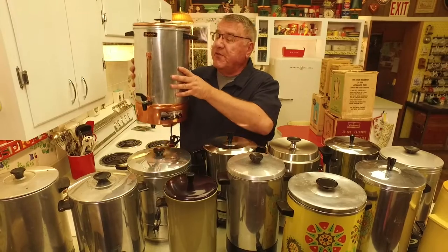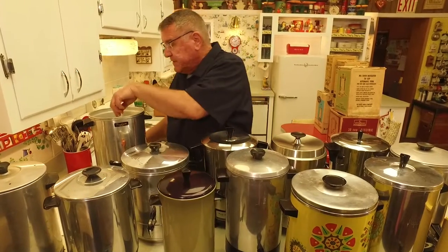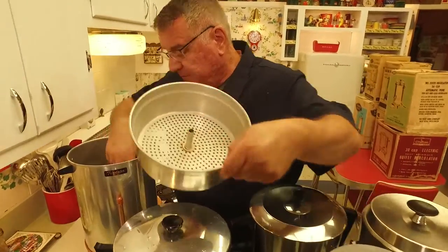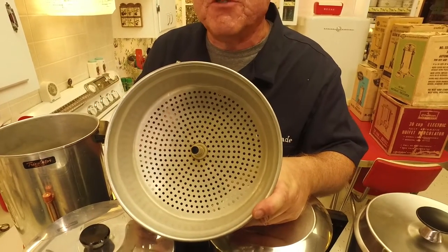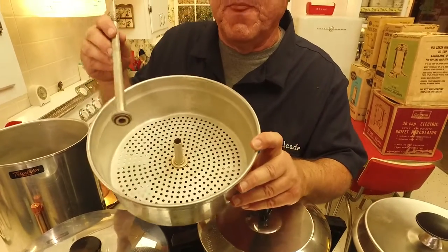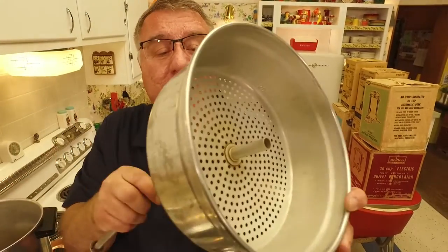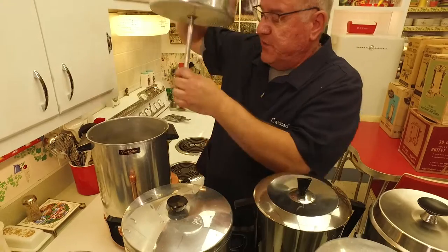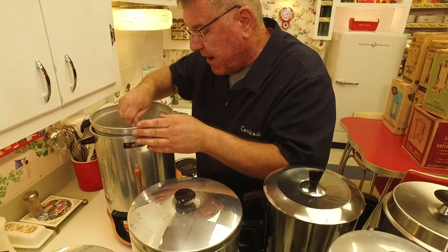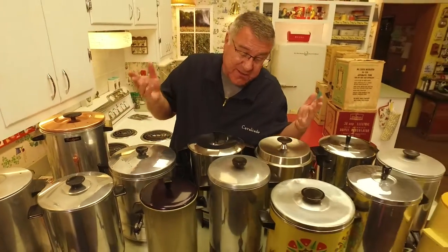This is a 50-cup Tricolator model. What makes it a Tricolator? Well, that's the brand name, but part of it is these had interesting features. The basket has rather large holes — you'd think the coffee grounds would go right through — but you put a filter in there. And if you look at the top of the stem, see those holes? When the water comes up it would spray evenly out of those holes into the basket over the coffee grounds. That was like their little patent.